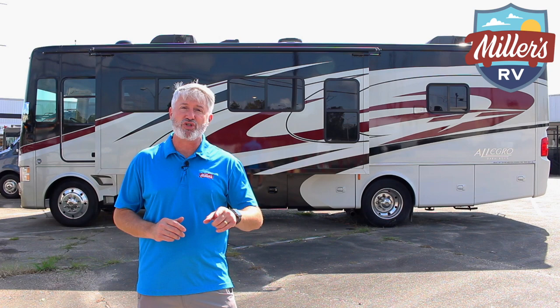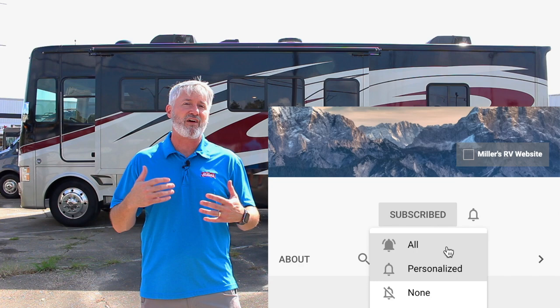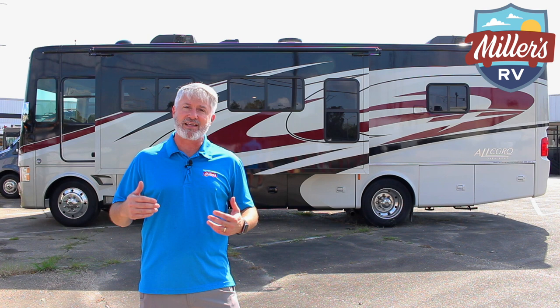Before we begin, would you please subscribe to this channel and click the notification bell so that you can get all of our updates. We have new videos that come out, and if you have a question or comment on this video, please let us know. We want to be your source providing information to help you enjoy the journey. We'd love to come out with videos that you want to see.